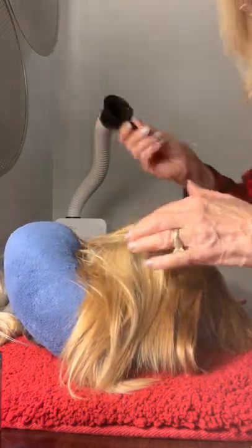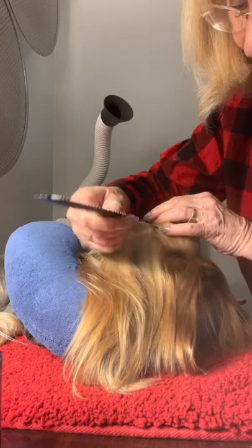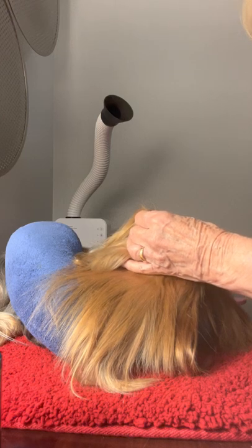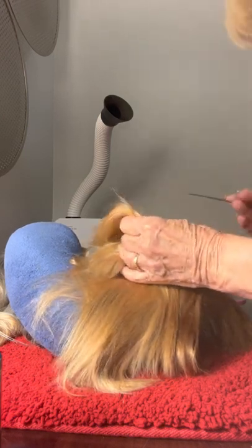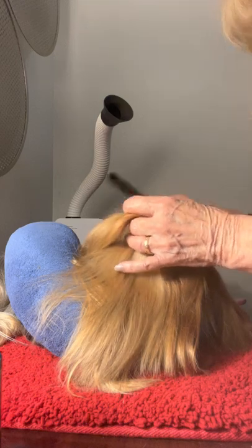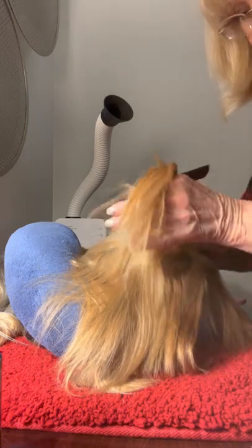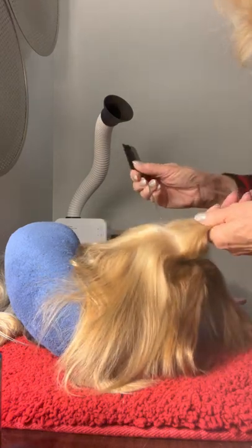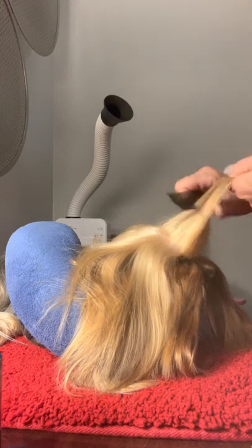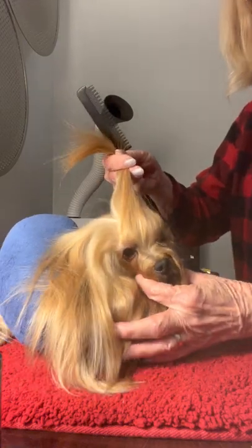You're going to take his hair just about a quarter of an inch on the inside of his eyeball. Comb that down on each side. Don't take too much hair. Make sure it's like in a little half circle here. So that's about what it looks like in the front.